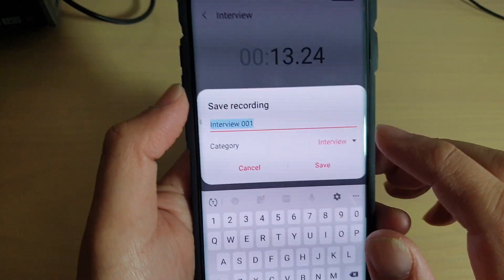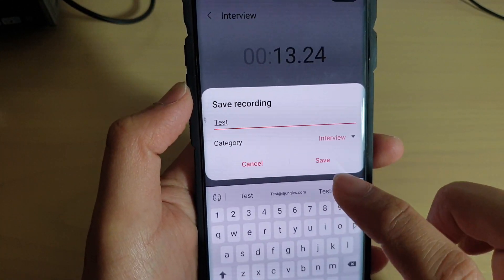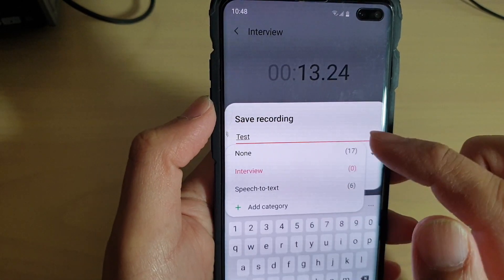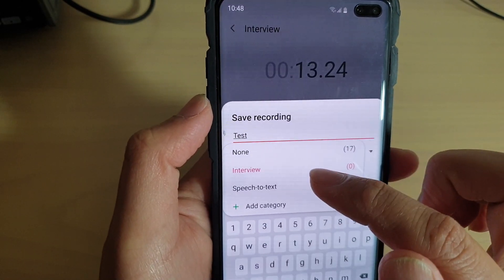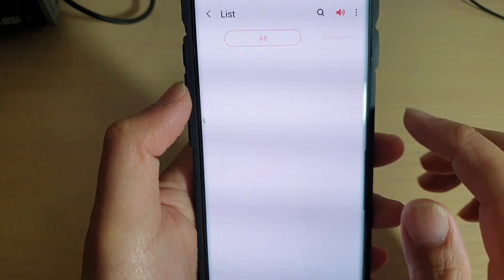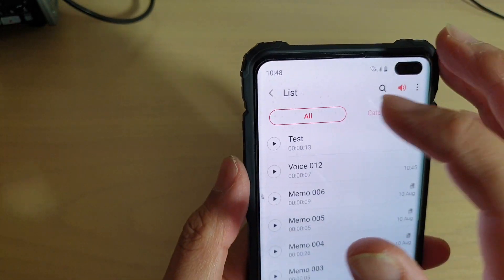Once you're happy, tap on the stop button to finish the recording. From here you can save it — give it a name, and you can also choose a category: None, Interview, or Text Speech. Then tap Save.